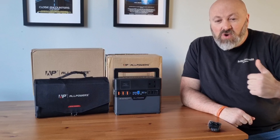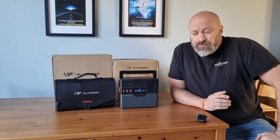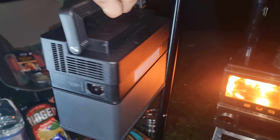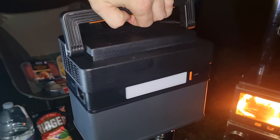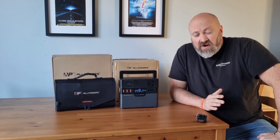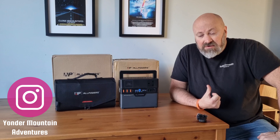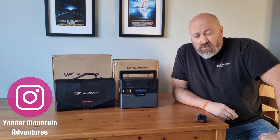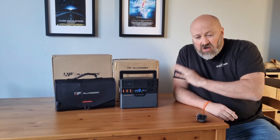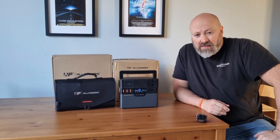Hi guys, welcome back to another Yonder Mountain review. The last two videos I featured this fantastic bit of kit, the AllPowers S300 portable power station. I've had a whole stack of questions about it, not only via the video but mostly via Instagram, so people are wanting to know a little bit more about it. Today I'm going to do a review video and give you a good look around the unit, go through what you get with it, the specs, and the usability.